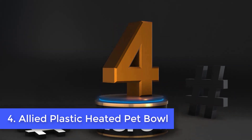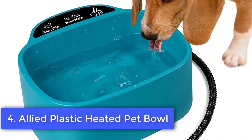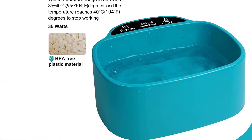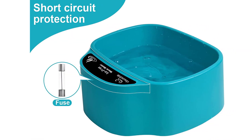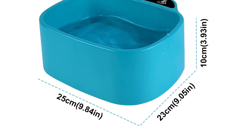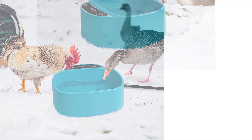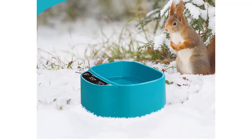Number 4: Allied Plastic Heated Pet Bowl. If you own a small puppy or dog, you might want to consider an Allied Plastic Heated Pet Bowl. Its capacity is 32 ounces and it can stop freezing of the water and keep your dog well hydrated during winter. It also comes with an integrated thermostat that will automatically turn off and on the heating element based on the temperature. Additionally, its wider base makes it harder to tip over, and it is reinforced by coiled wire to deter dogs from chewing. It also comes with a one-year guarantee against manufacturing problems.